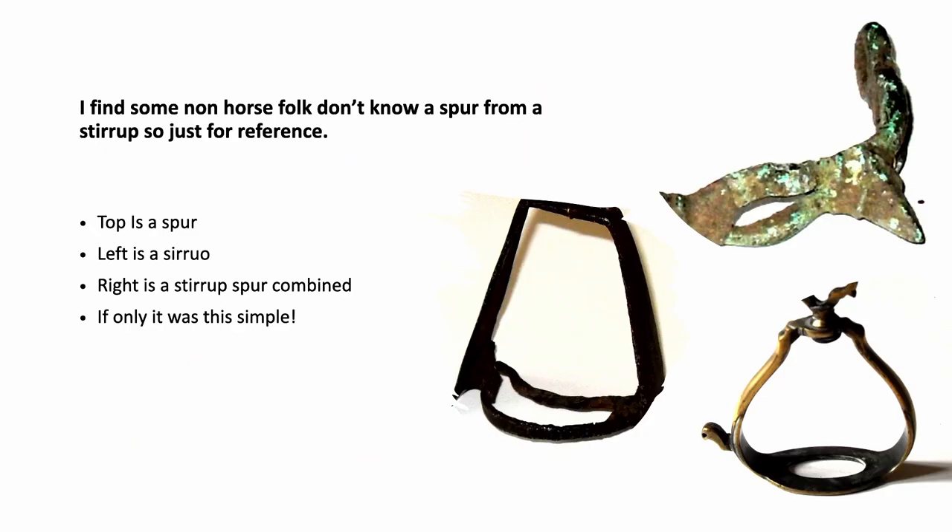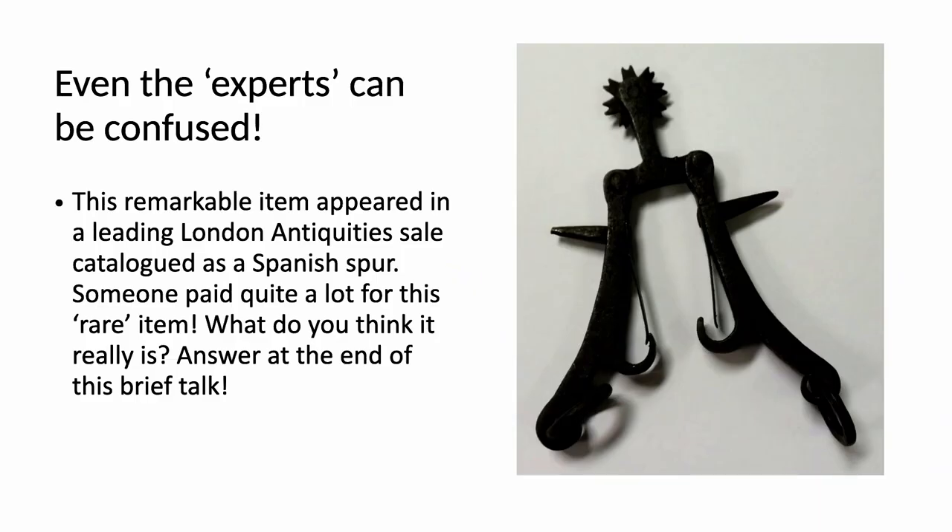I find non-horse folk are often confused between what is a spur and what is a stirrup. The top right-hand corner is a spur — a Roman one. The middle is a stirrup. And to confuse things further, the bottom right-hand corner is a stirrup-come-spur. Even the experts can be confused: this item appeared in one of the leading London antiquities auctions recently, catalogued as a very rare spur. Someone paid quite a lot for it, so they must have thought it rare too. It isn't a spur — I wonder if anyone knows what it is. I'll tell you at the end of the talk.